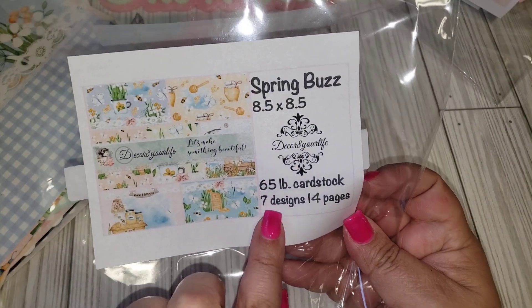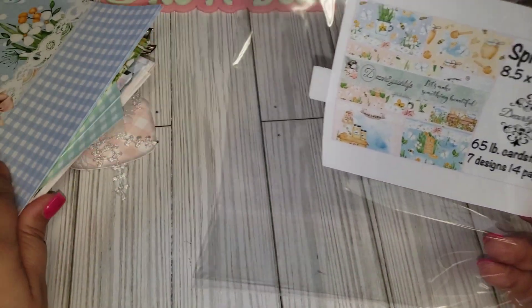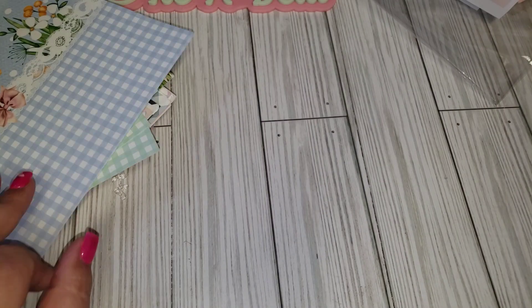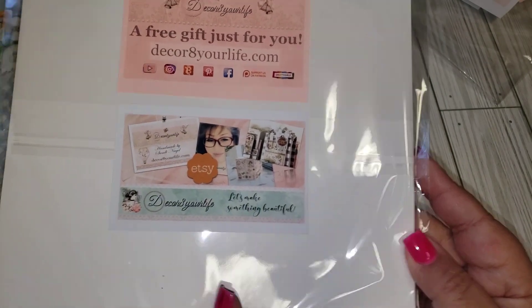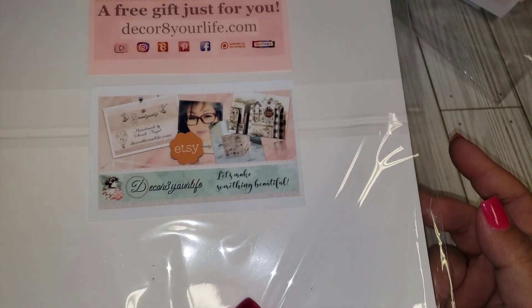The Spring Buzz pack has 7 designs and 14 pages, so a little smaller in quantity than the Gingham one. The Cottage Life collection is the one she sent me as a free gift — so sweet of her!